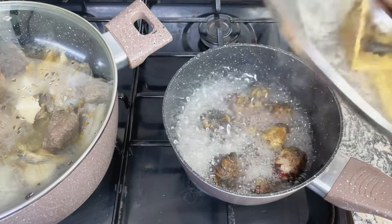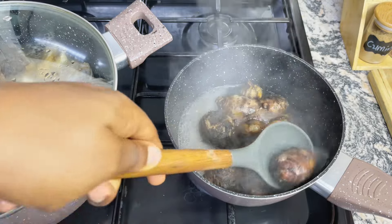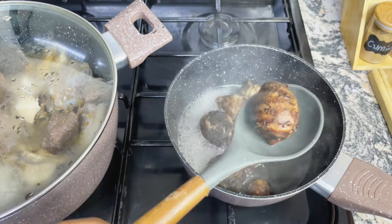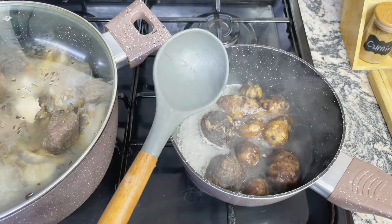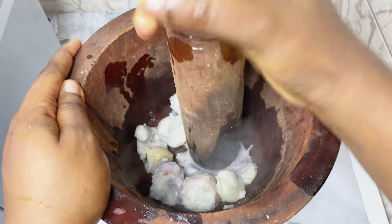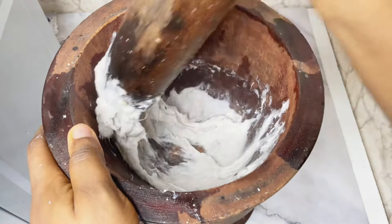So once the edae had cooked for about 25 minutes, I went ahead to check if it was properly cooked. You know your edae is properly cooked when you pinch at it and the skin comes off easily. This thing was really hot, but yes, at this point I knew that my edae was cooked, so I proceeded to pound it whilst it was hot. You can also blend this in your blender, but I wanted to be all traditional and local — that was why I went ahead to pound it.